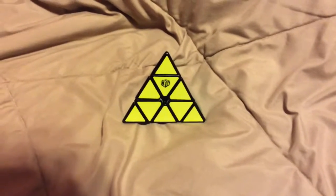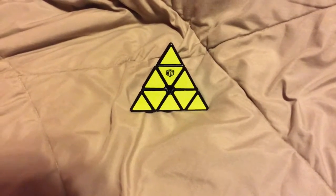Hey guys, what's up? It's CDRPCubing here and today I'm going to be reviewing the X-Man Bell M.